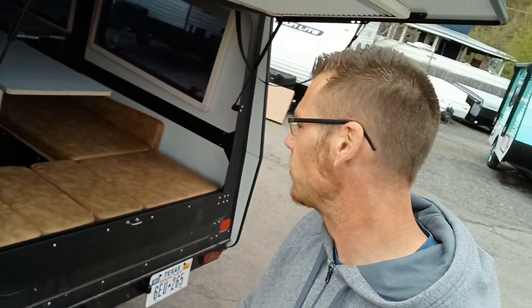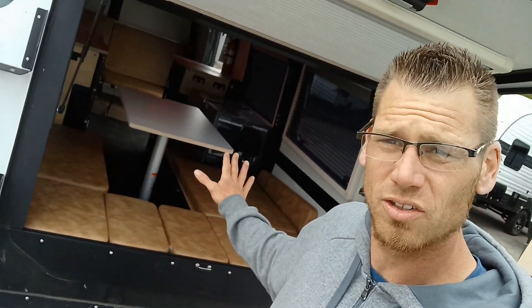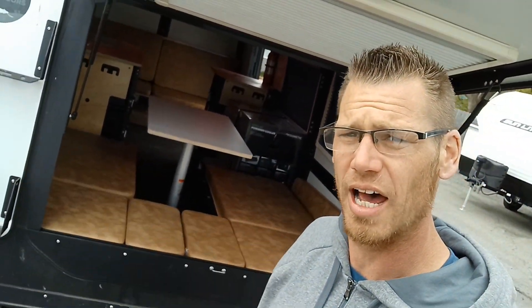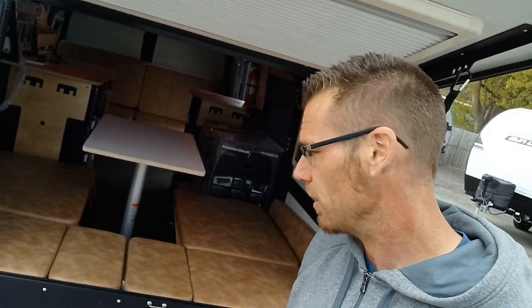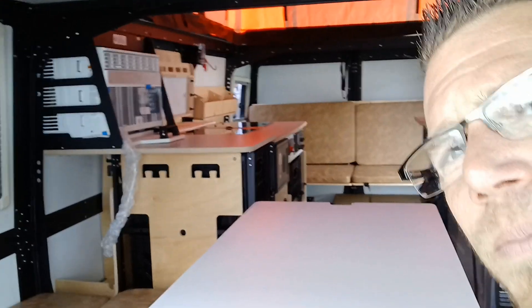I actually have some Zamp solar panels that came with this one — they are the briefcase style that connect into your ports on the side, so you can put them out in the sun while you park this beast in the shade. Visibly from the back, it's an awesome view. Say you're sitting at the beach, you pop this thing open and use the tailgate for relaxing. Just showing the table here as well.